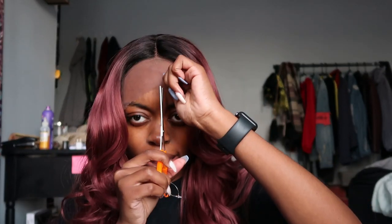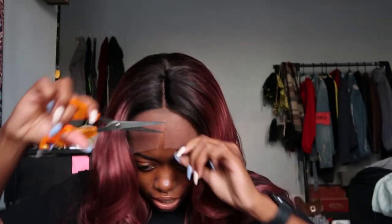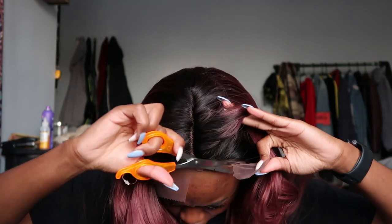For the wig, it's literally so easy — you just want to slide it on and stick the comb through your scalp. My camera keeps dying because the battery is dead and I'm losing light, but I need to get this video done. It's so cute! Now cut the lace right down the middle.